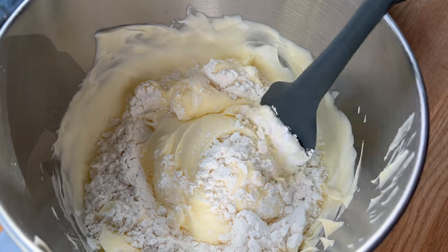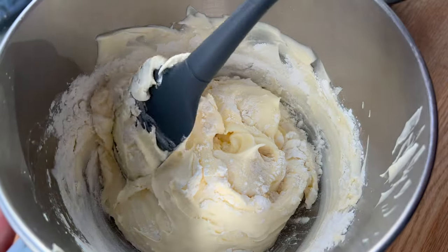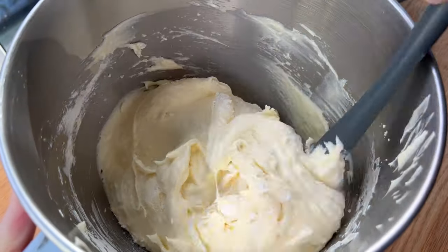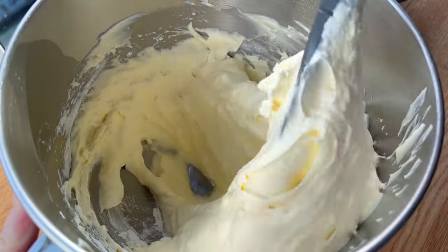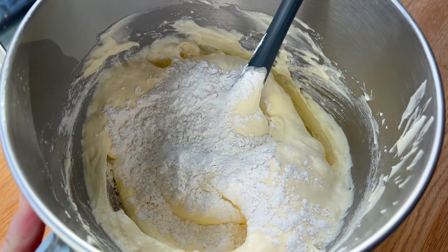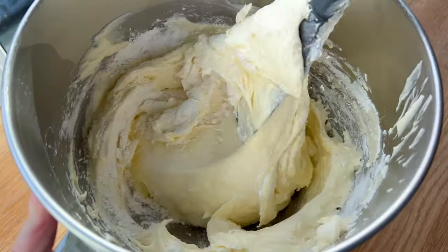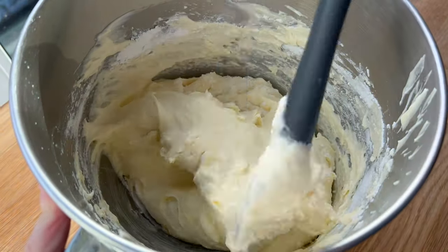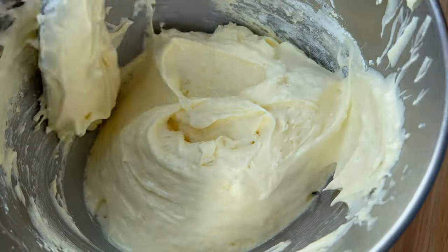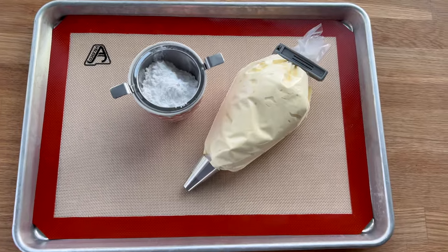Now I'm going to fold in those sifted dry ingredients. If you don't sift the flour, you might end up with little clumps, which is really not a great texture for this sponge — that's why sifting is so important. I'm folding just until I can't see any dry ingredients. Adding the dry ingredient will deflate some of the meringue, and if we start with a medium-soft peak it will deflate too much, making it much harder to pipe with a nice texture.